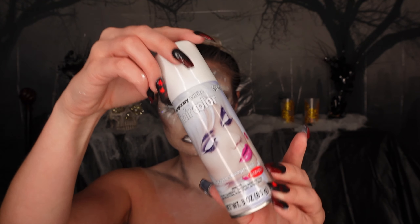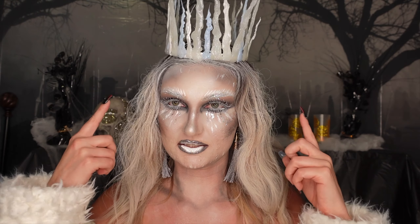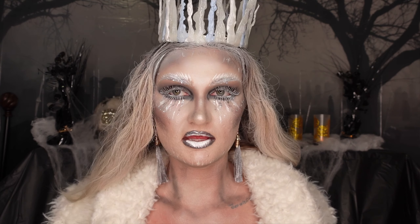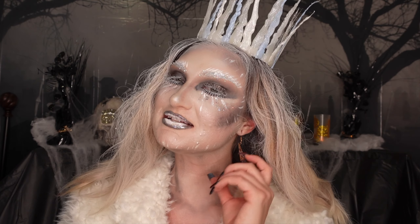Alright guys, we are done with the face and now we're going to make the hair — and we're done! Hello loves, this is the finished look — I hope you loved it! It took me a while because the crown took so long to make, and I kept touching up my makeup and changing things around. I love how this came out for my first time. I've got this beautiful fur jacket and gold earrings to go with it and I think it looks absolutely spectacular. I hope you all try your own version — if you do, please tag me! Love you all so much, see you in the next one. Bye bye!